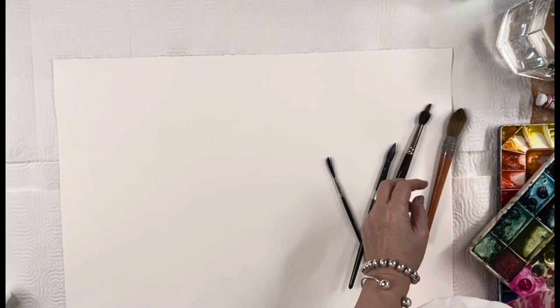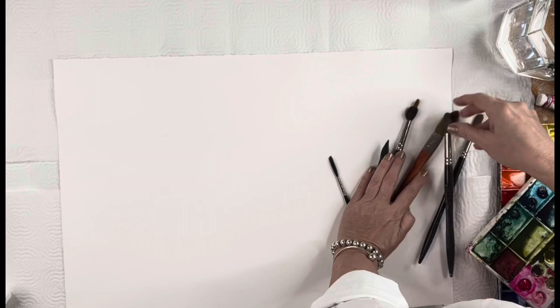Stick around, you don't want to miss this because this is fun. I'm just topping off my wells, and as you do your painting of a field of flowers, I want you to use your own creative license as far as what colors you have. Use the greens you have, the blues, and whatever color you want for your flowers. Right now I'm using pinks, greens, and indigo blue.